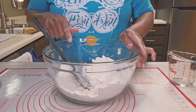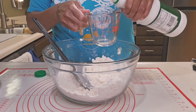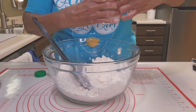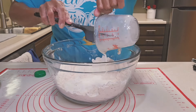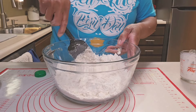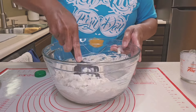Now I'm going to add my buttermilk. I'm using one and a fourth cup of buttermilk — more if needed, but I'm going to start with one and a fourth cup. Go ahead and pour that right into the dry mix. I'm not that particular as long as I get it mixed in. And it should be on the sticky side.